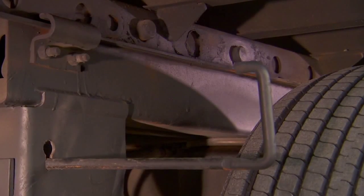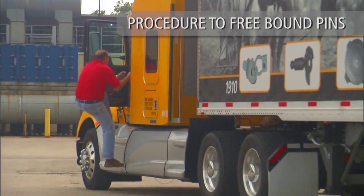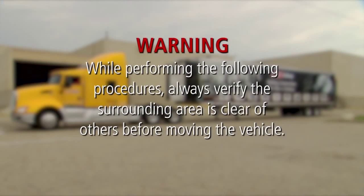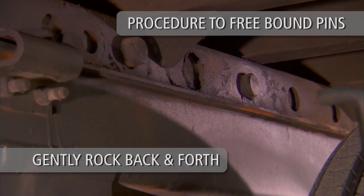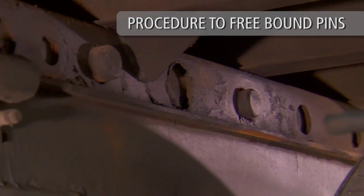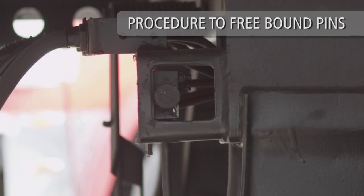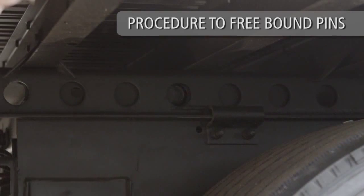If the lock pins fail to retract, additional action is necessary to fully disengage the bound lock pins. Follow this simple procedure to free the bound pins: return to the cab and release the tractor brakes only. Always verify the surrounding area is clear of others before moving the vehicle. Gently rock the tractor and trailer back and forth while listening for the lock pins to disengage. The quick-release torsion spring will automatically retract the lock pins when pressure is released. If equipped with the air release pin pull mechanism, the air chamber push rod will automatically retract the lock pins when pressure on the lock pins is released.